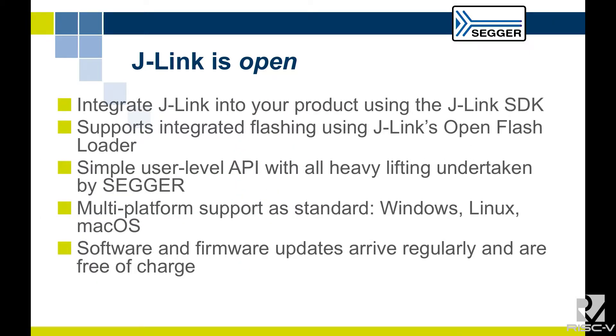J-Link is an open debug probe. Even though it comes from a commercial company, it's completely supported. You can get a J-Link SDK and put it into your own product. If you're a software vendor, you can use the SDK for end-of-line programming or running tests. If you're an IDE provider, you can integrate it into your product — quite a lot of ARM customers already do. For RISC-V, we have an integration for Freedom Studio.